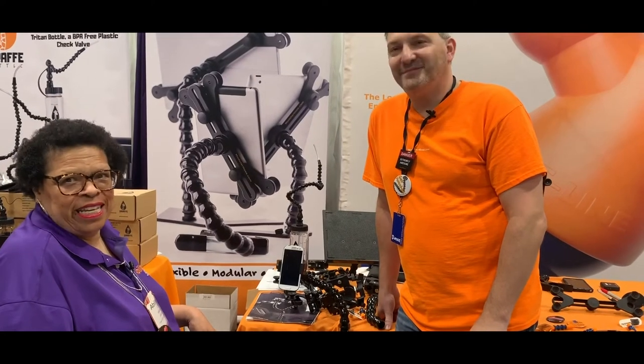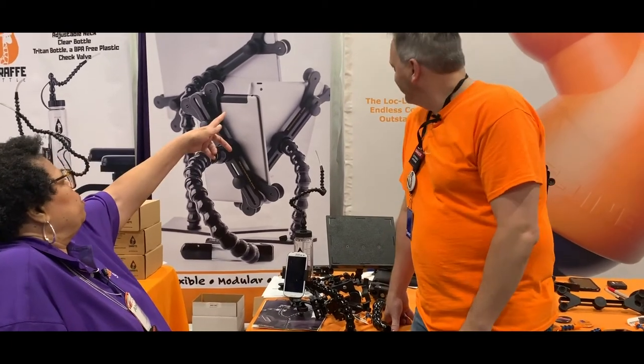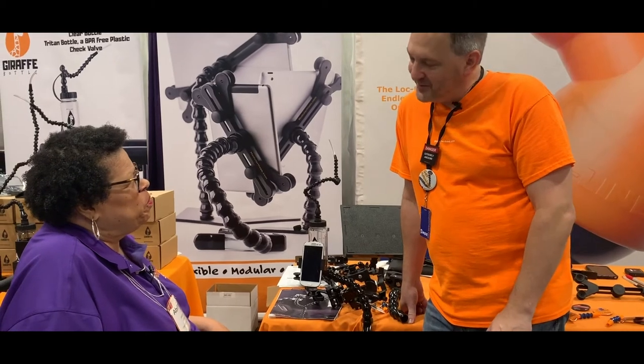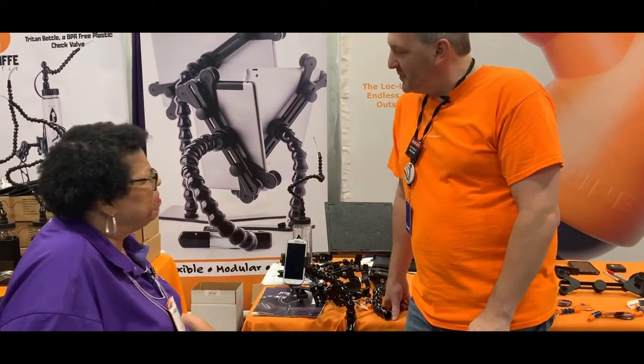Hi, this is Vanessa Harris with Fun for the Disabled. I'm here with Dave at ModularHose.com. Hi, Dave. How's it going? Okay, how are you? I'm doing pretty good. You've got some really cool products to tell us about. Well, I think so, yeah.